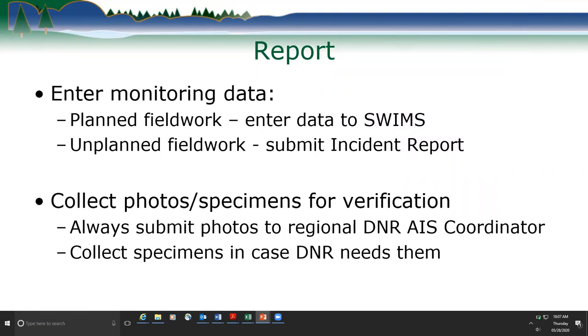For unplanned field work events and for somebody who doesn't work with SWMS, we have incident reports — a short form that you fill in and provide to the regional DNR, and they can enter it into SWMS for you. The incident report is linked on the report page and you can get a PDF of it.